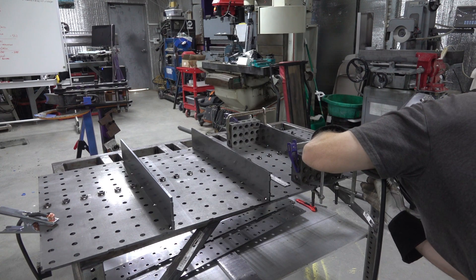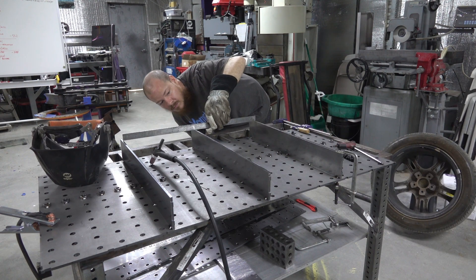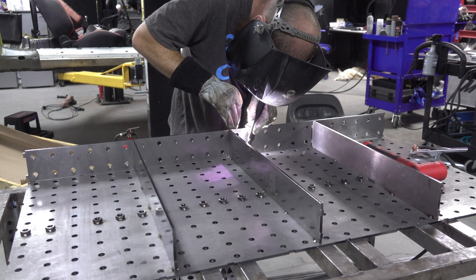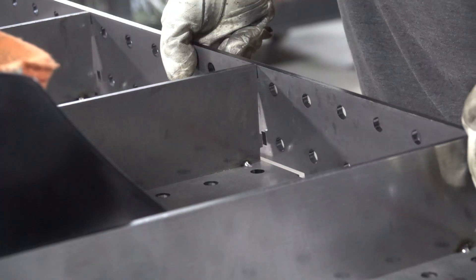We decided to do all the interior ribs first, and then once the ribs looked like they were well set in place, it was time to do the sides. This way when we install all the nuts and tack weld them in place, we can minimize the amount of distortion. You can see Kevin doing a little bit of hand filing and tapping to get everything to fit.